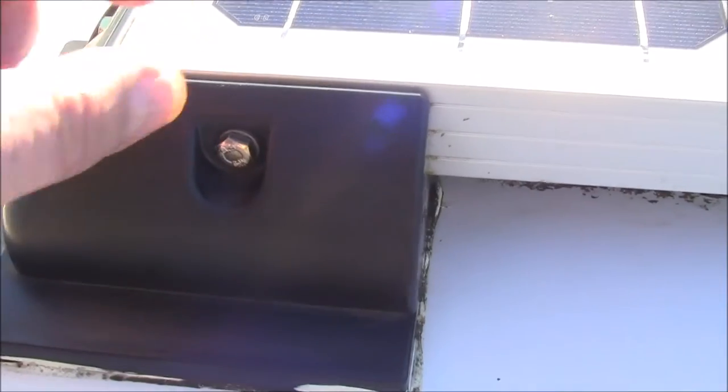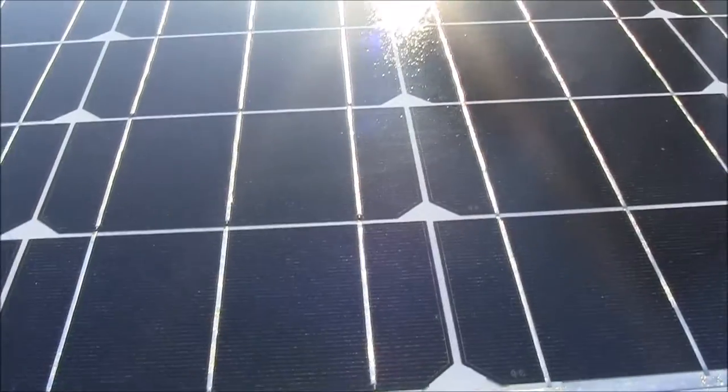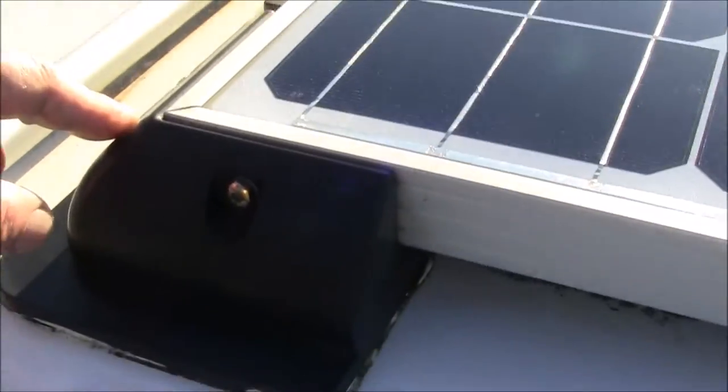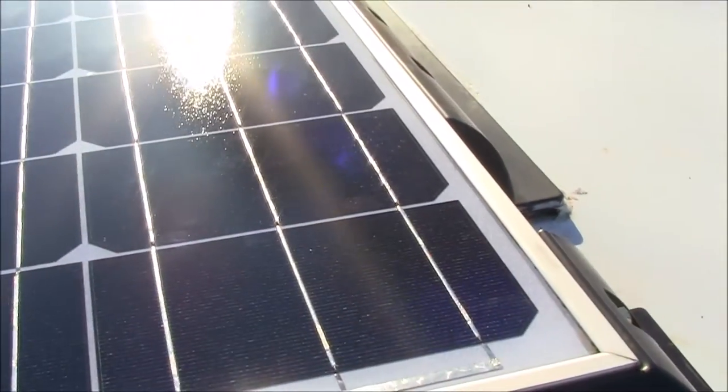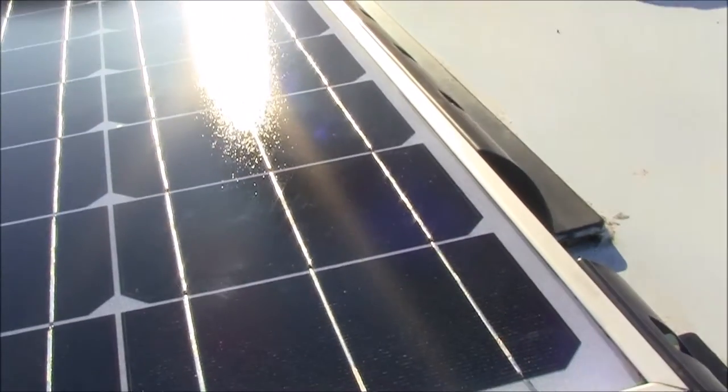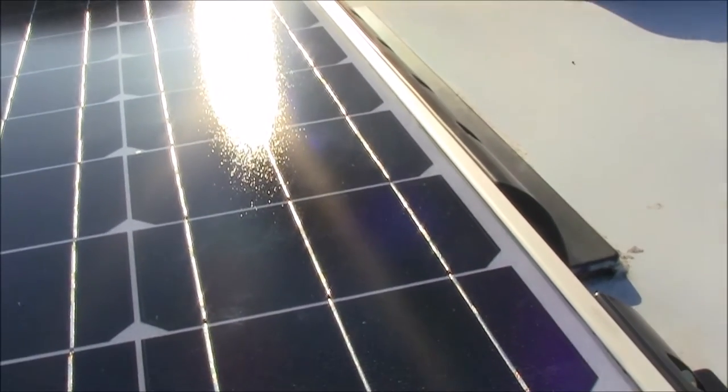I bought the solar panel — you can buy them as a kit, which I would advise. I bought my solar panel separate, then I bought the edges, and it cost quite a bit at the time, about 265 quid. But you can buy a complete kit now for about 165 quid, including the control panel unit.